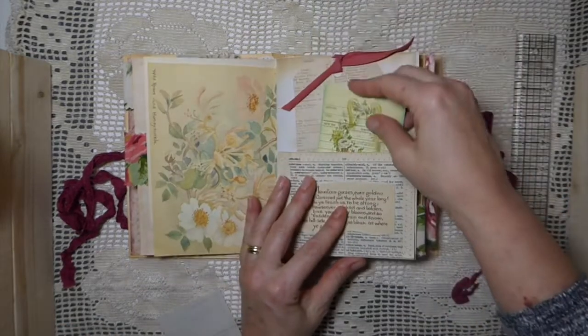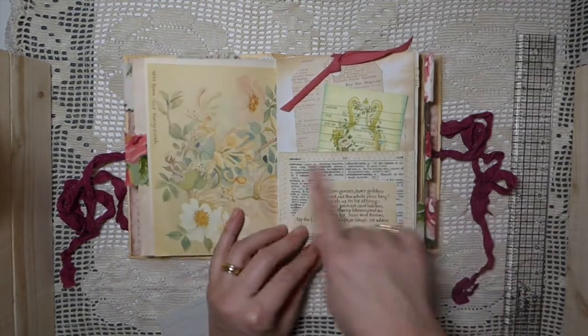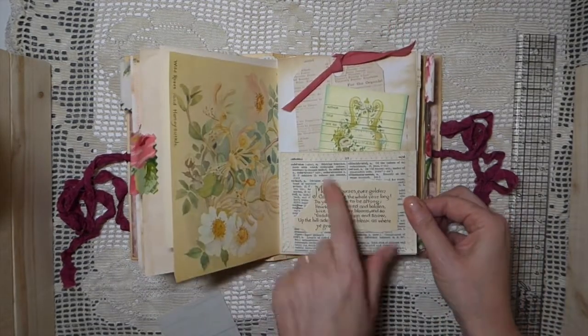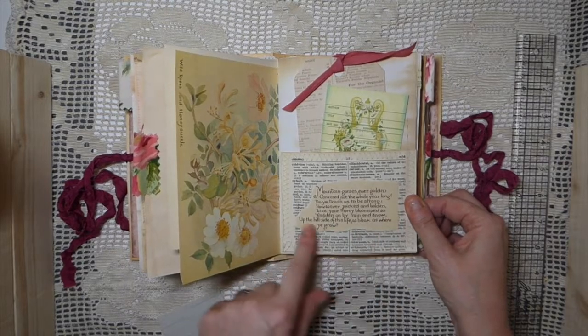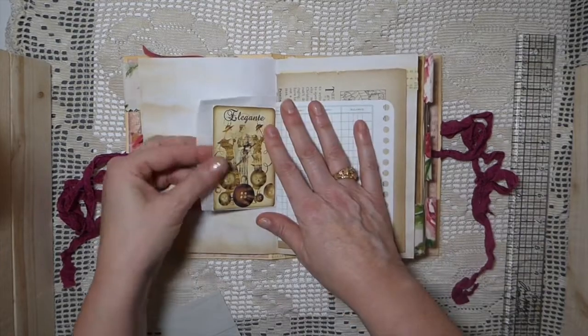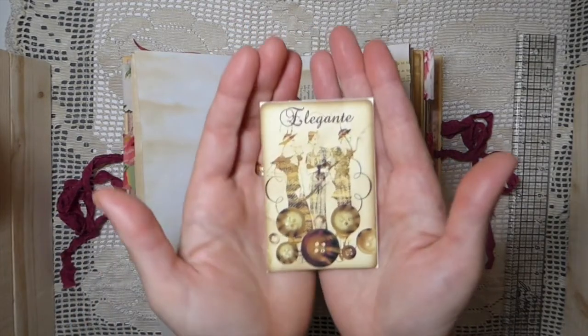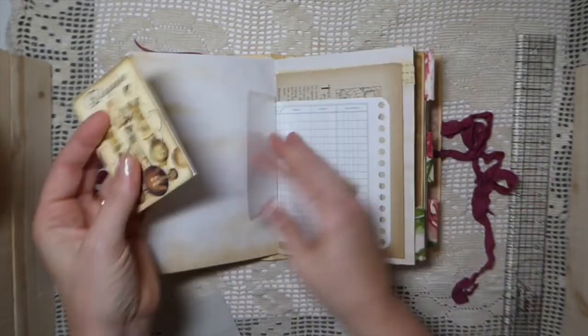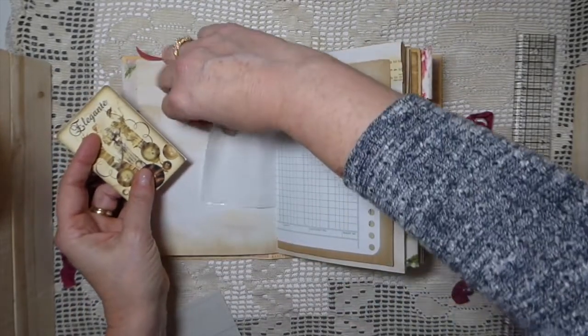This is another of the little library cards — they are just so sweet. And then here I just made a little dictionary page pocket and I've added a quote from an Edith Holden book. These are little button journaling cards that you can get from Seneca Pond — those are so sweet.